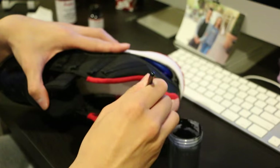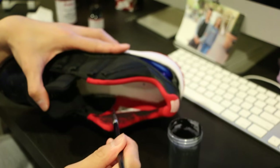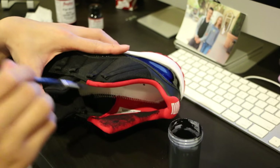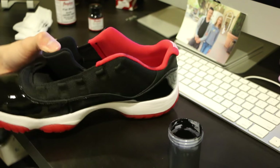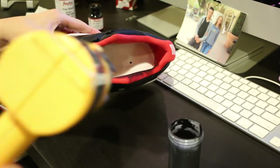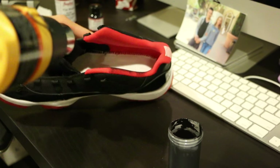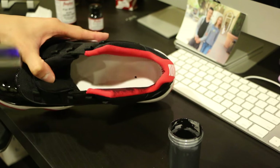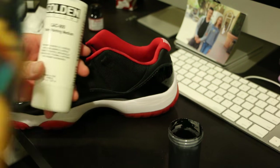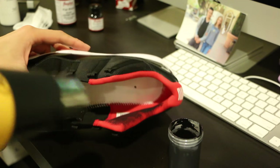At that point, let the paint dry on the sock liner. Once it is dry — it can't be wet, it needs to be dry — take your heat gun and about 6 to 8 inches away, just run it back and forth across the material. That will cure it. The heat gun causes some sort of reaction to the material that helps keep the paint from flaking.